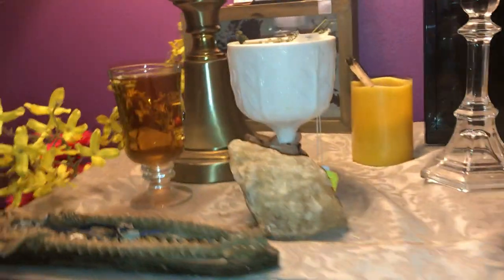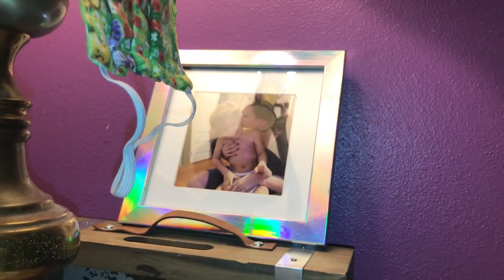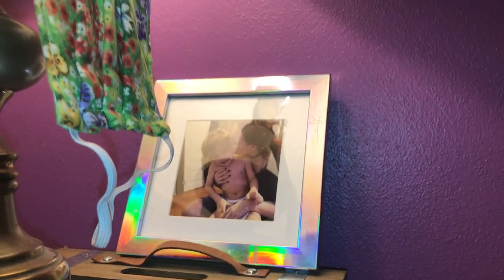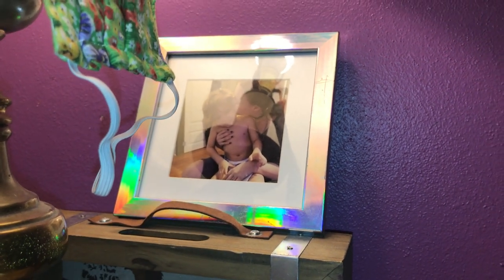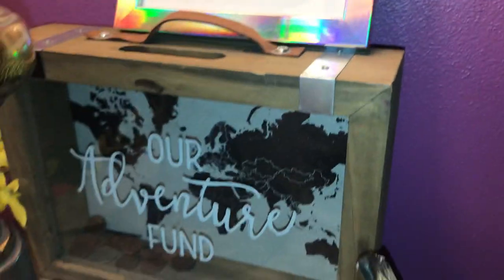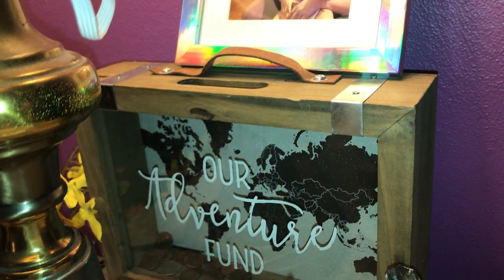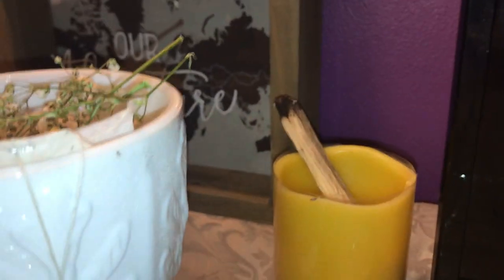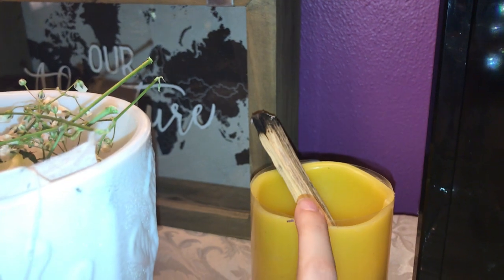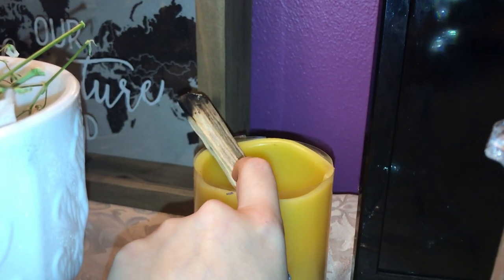Now let's go up top and check out what's up here. Back here I have a picture of me and my son because the deity I work with — I want them to work with my family structure and keep things positive in that aspect, which is why the picture is at the altar. Below that I have my fiancé and my adventure fund jar — it's nearly empty but it is there and we are trying. I have a fake candle I use sometimes if I run out of tea lights, and a little stick of palo santo in there.